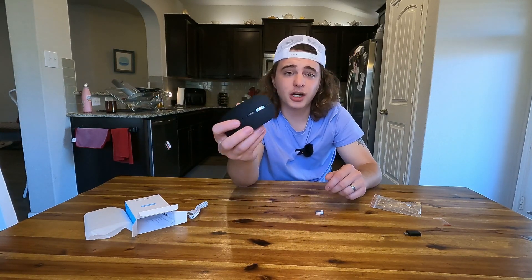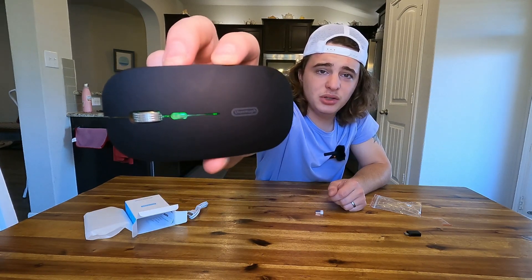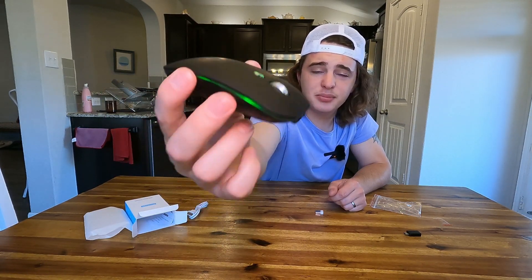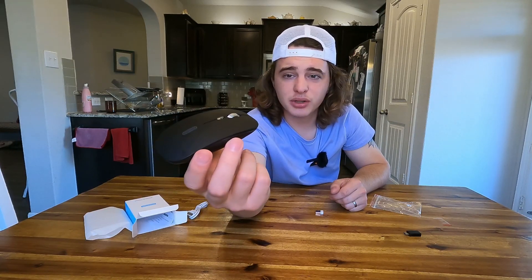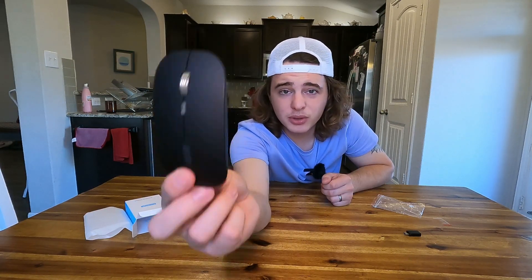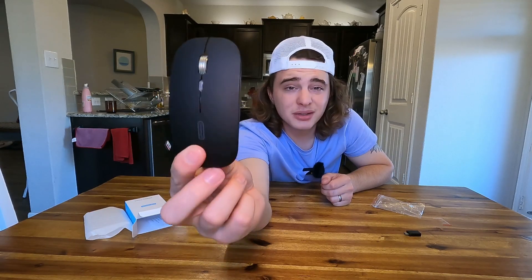There's not much noise to the actual clicking, which could be nice if you're in a very quiet environment. But overall, this thing looks really cool. I love how thin it is because you could easily throw this in a laptop bag just for quick storage. Anyway, those are just my really quick first thoughts of this wireless gaming mouse.